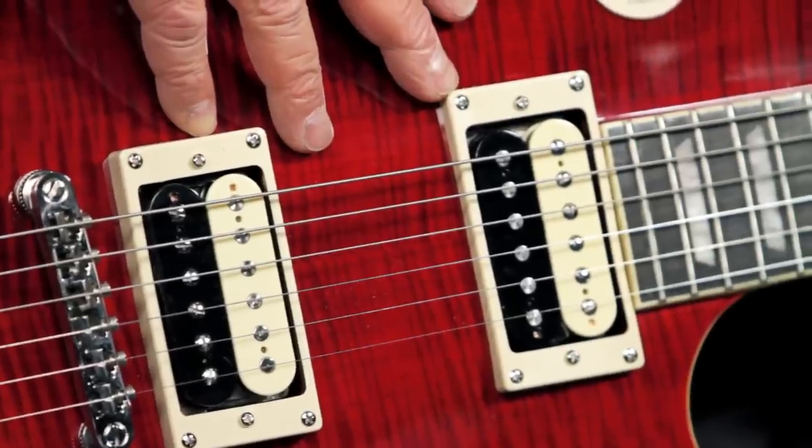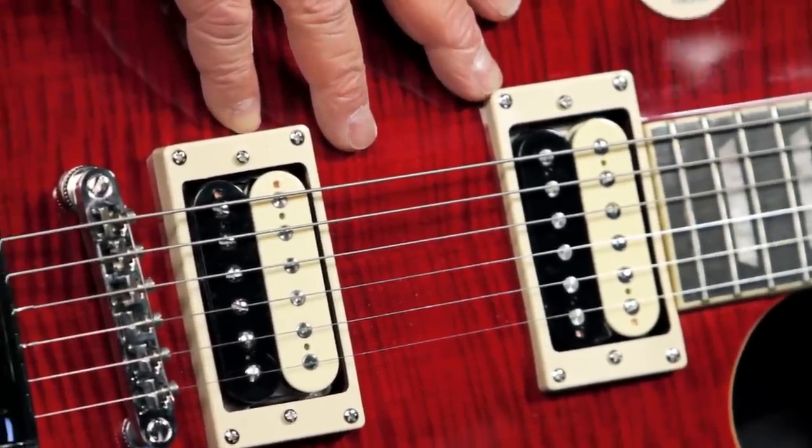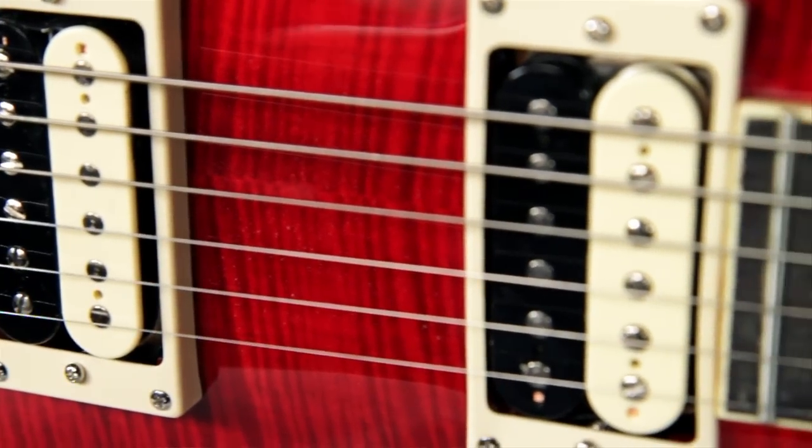The Rosso Corsa comes with Slash's signature Seymour Duncan Slash Alnico II humbucking pickups, which look great with no logo and zebra pickup bobbins.